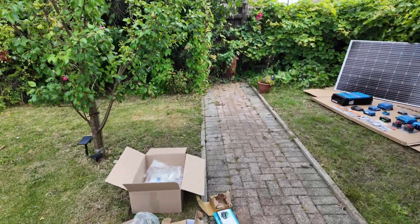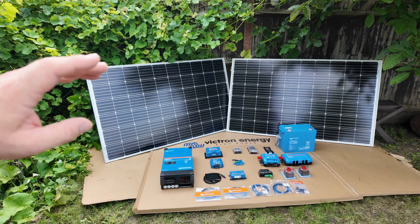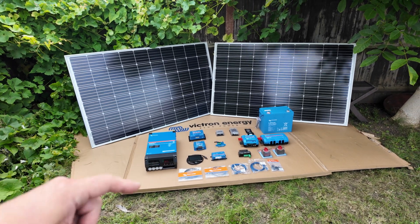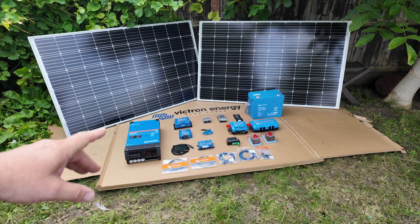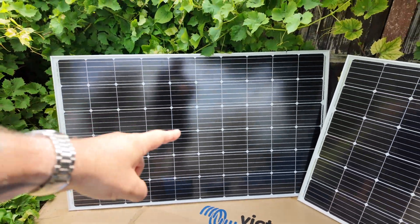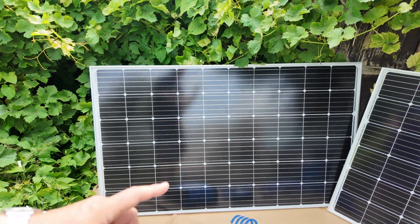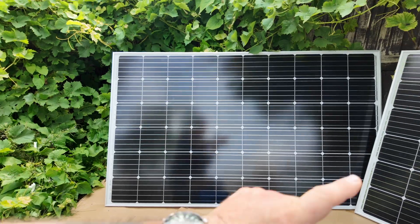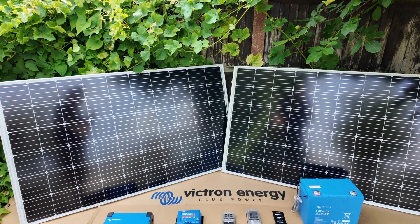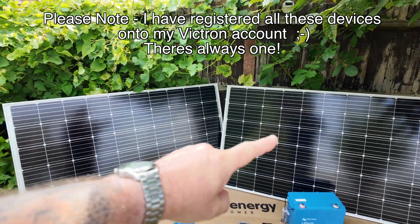I've got everything out of the boxes — mainly because I wanted a thumbnail! It's a bit of a beast of a setup. Let me go through each bit individually; I won't go into super great detail now because as we fit and set it all up I'll go into a lot more detail. Starting at the back, we've got two Victron solar panels — two 305-watt panels, so 610 watts of solar. These are super efficient panels and I'll be wiring them in series to keep the amps down and reduce the chance of volt drop. Because of that, we need something that can cope with the higher voltage.